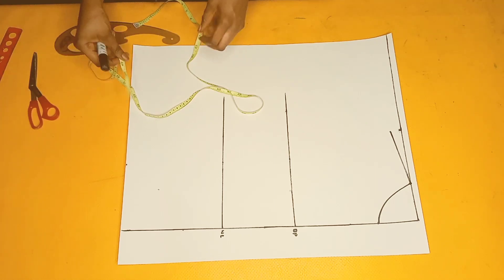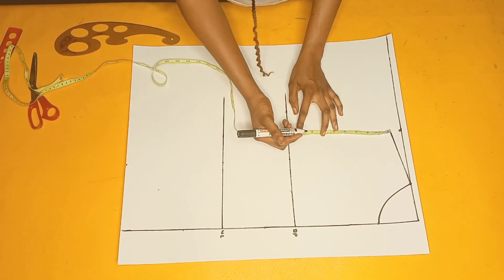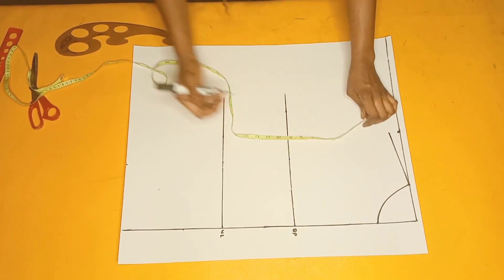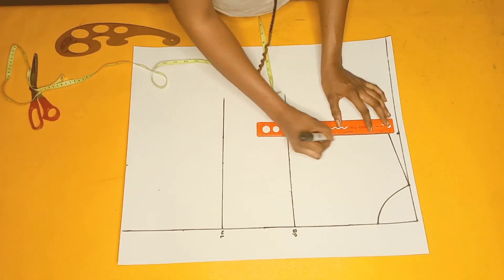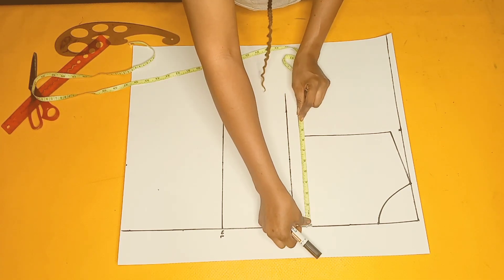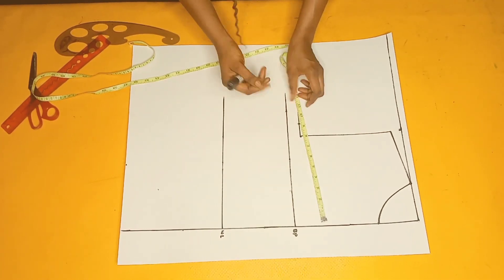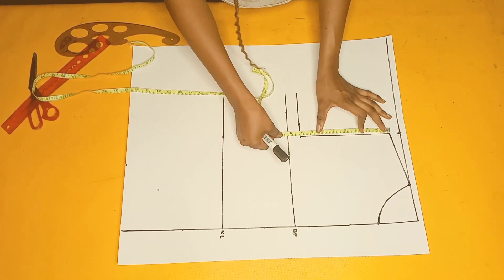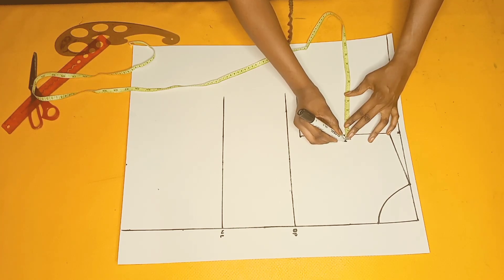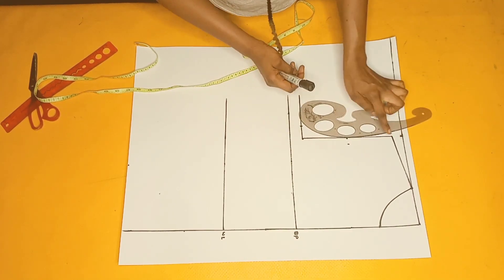Next I'll take half of my armhole measurement, which is 16 divided by two, and mark eight inches around that area and connect the lines. After that, I'll mark the quarter of my bust circumference, which is 9.5, around the chest line to guide the armhole curve. For the armhole curve I'll come in by half of an inch and then connect these three dots.